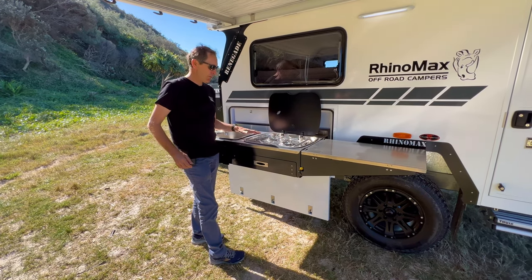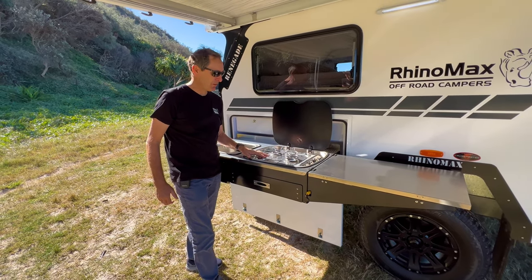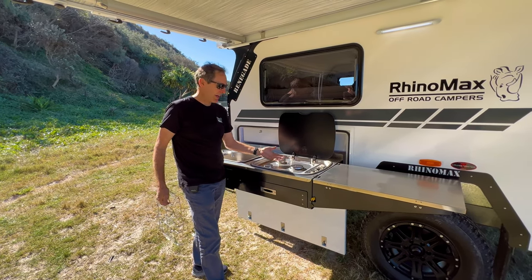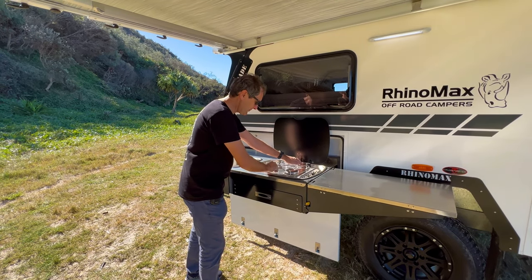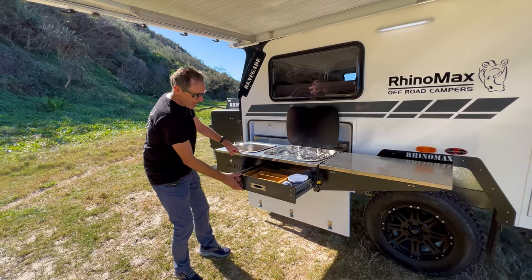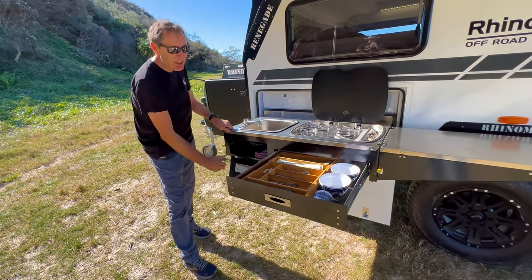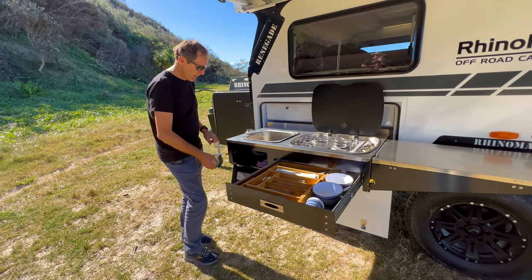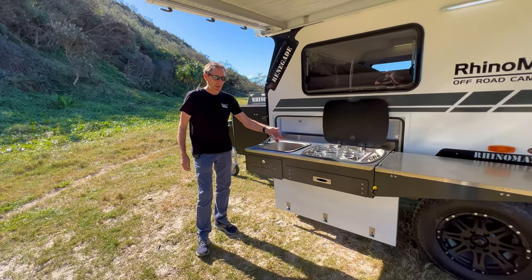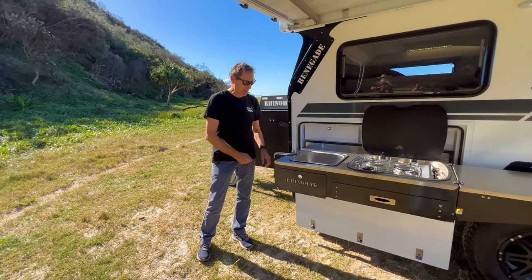We've got a three-burner stove — we use three burners rather than four, giving you one large burner for frying pans and two smaller burners. Electronic ignition. The grill comes off and is really easy to clean, and it just clips straight back on. Then this reveals a huge cutlery and utensil drawer, and underneath your sink you've got a space for dishcloths, washing-up liquids, that kind of thing. The tap is great — we can flip it over, turn it, and now I can fill a kettle, a water bottle, or whatever big container I've got.